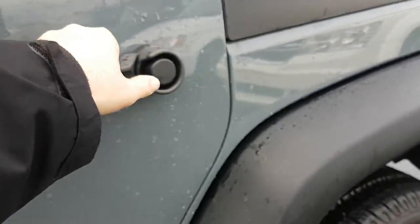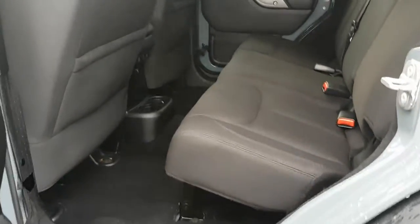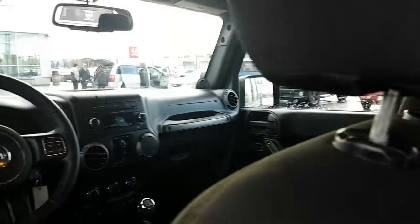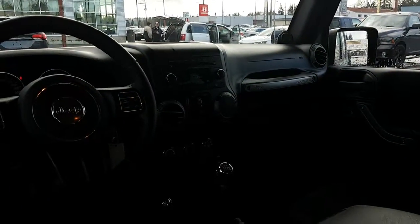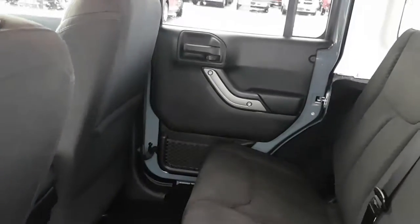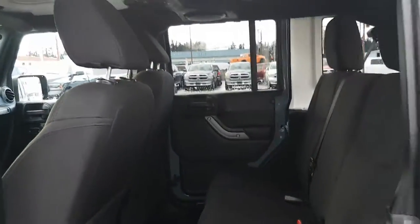Make your way to the back. The color is anvil. Doors come off, Freedom Hardtop comes off.